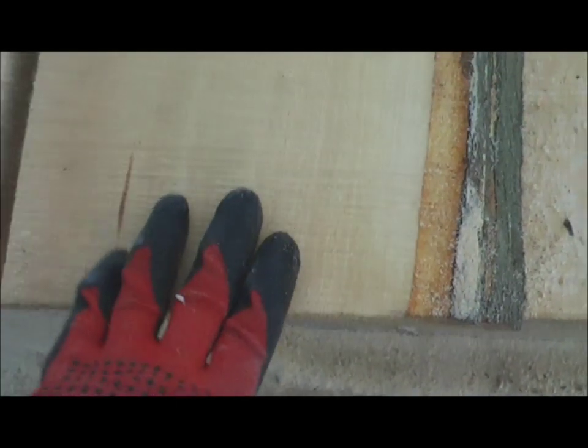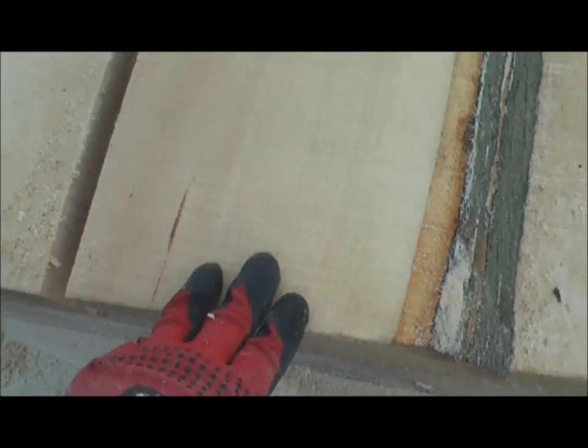So when you look at these boards, you can just see the grain is all just nice and straight all the way through. And that will mean it will be nicer to plane and more stable when drying.